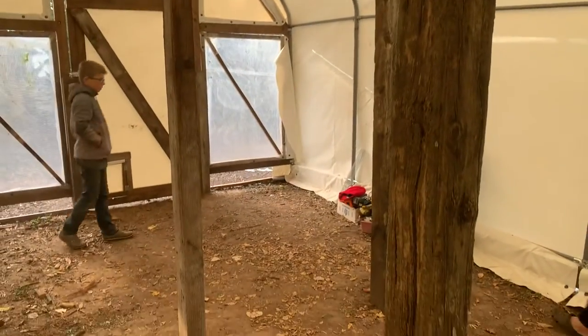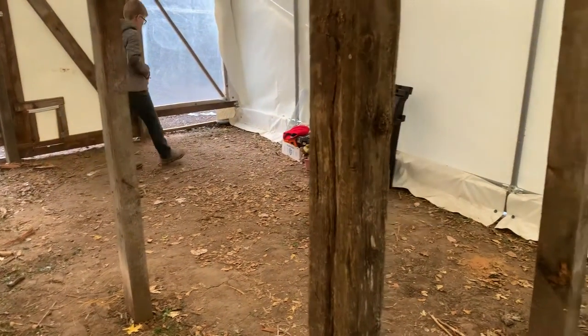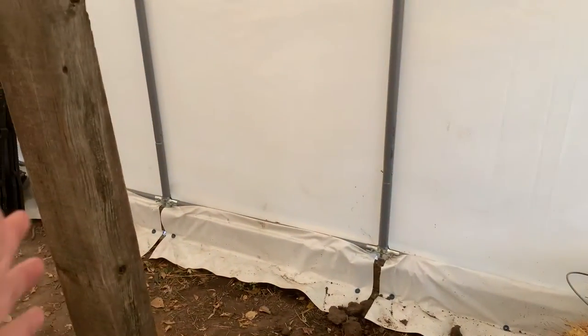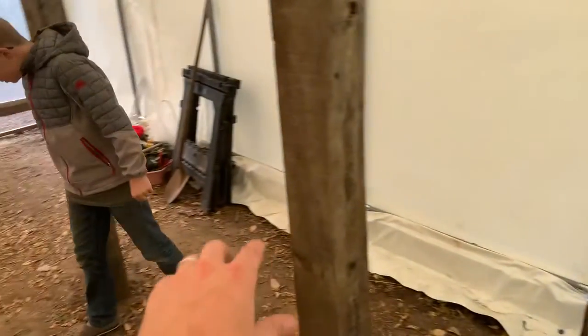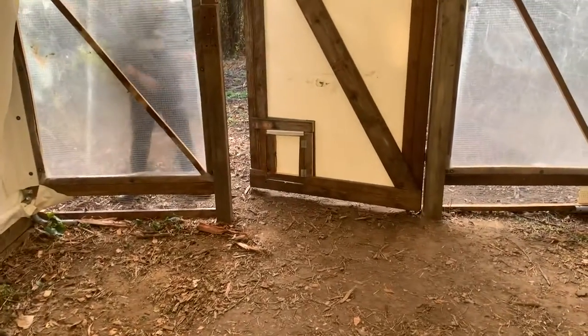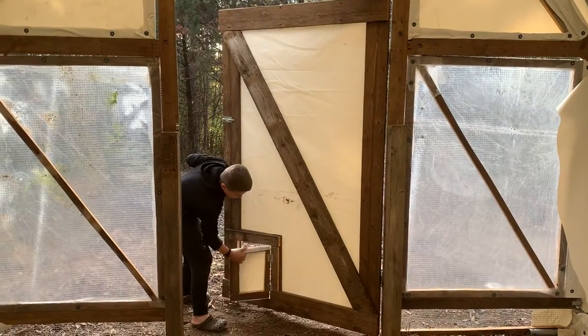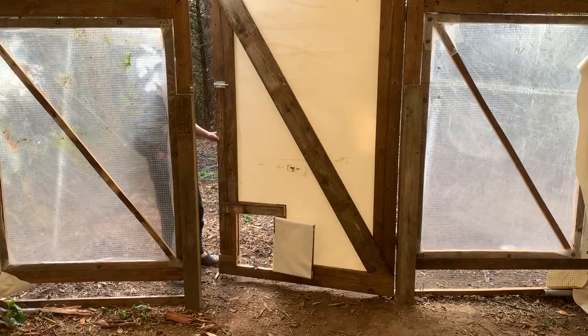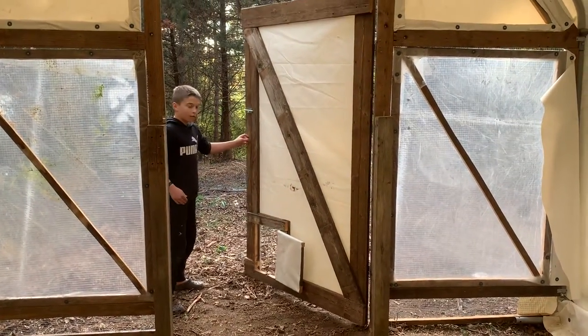We have four posts in here because we're going to put in some removable partitions. This will always be the walkway in the middle, but we'll have a separate pen in this area, this area, this area, and this area, and then a larger area here. There's also a little duck door that will lead out to their run out back.